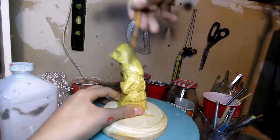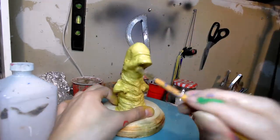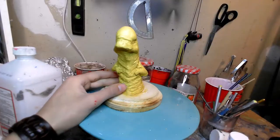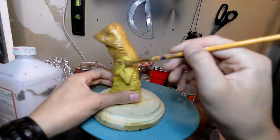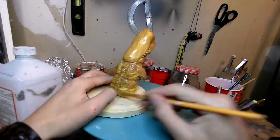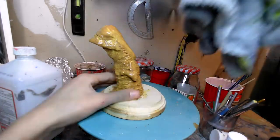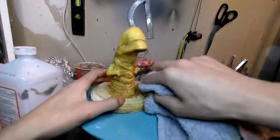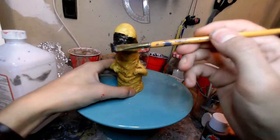Once the base coat is done, I add a very quick wash of brown paint — this is going to get more into the crannies and all the wrinkles. The idea is to add shadow to it, and then I'll just wipe off the paint from the higher points. I'm making sure to just pat — not wipe — the paint away from the head so it doesn't look like a paintbrush ran over it.